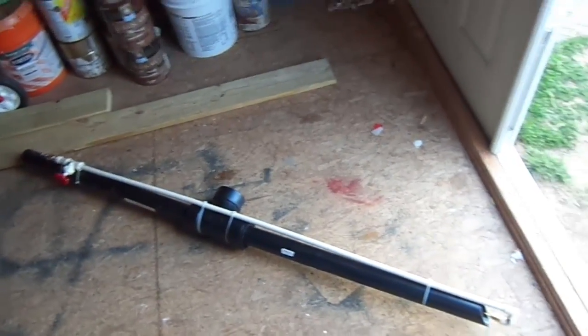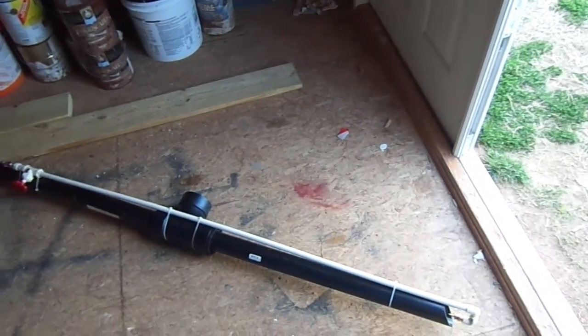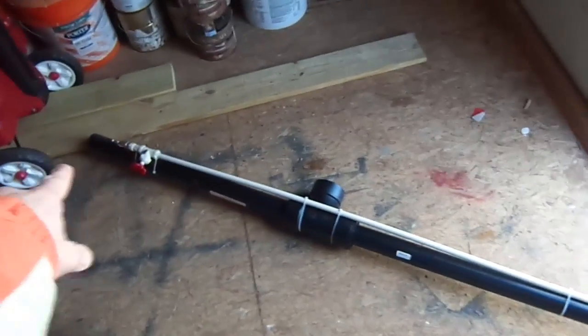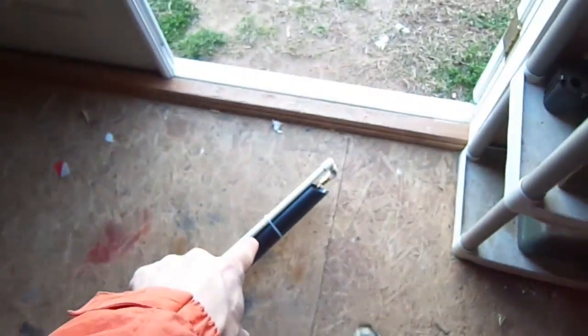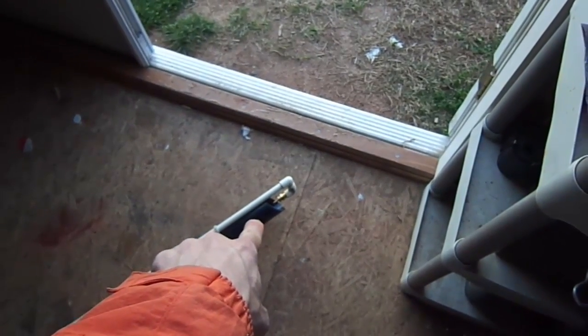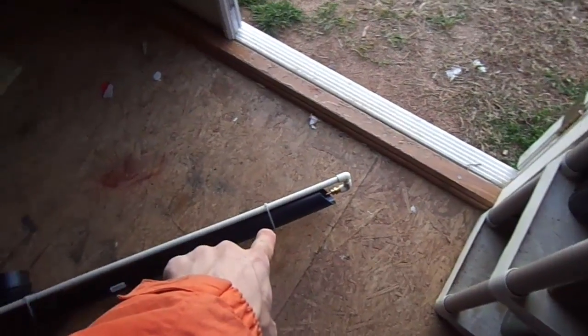I've changed a couple of things — very minor changes, but some things that I felt were valuable to the success of this pond vacuum. What I did was I left the valve and everything the same up here. I left everything the same except for right down here at the end where the air is injected into the vacuum.